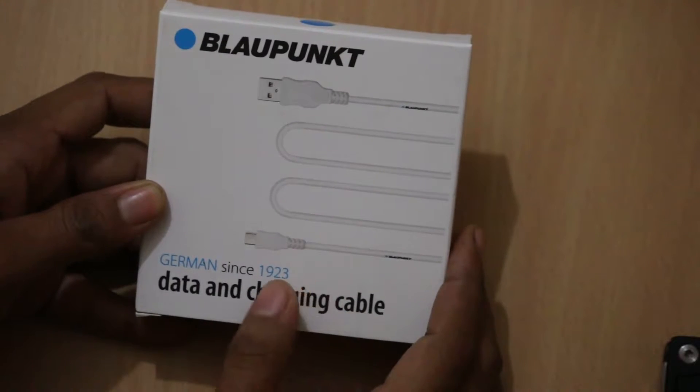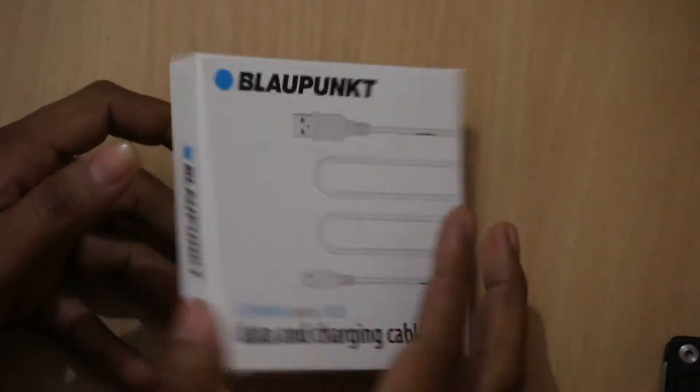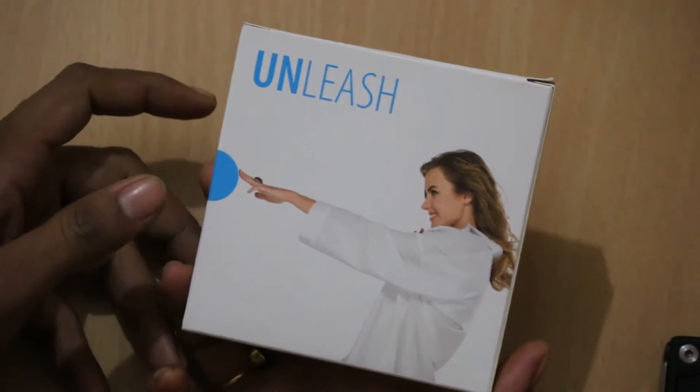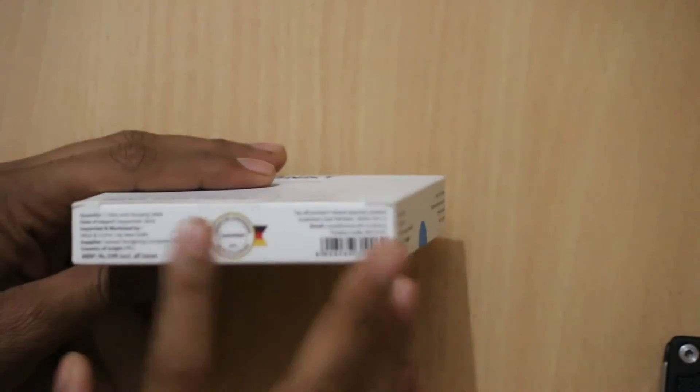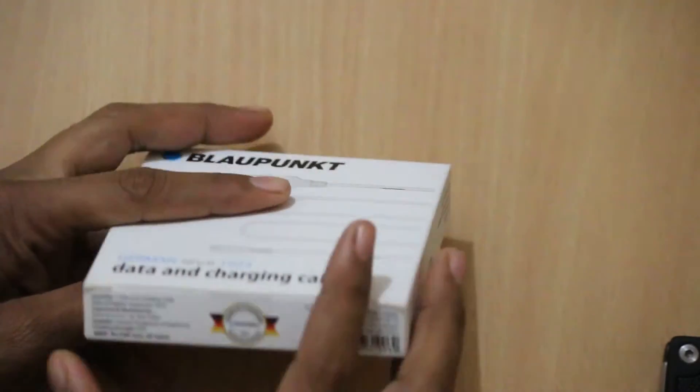Blancpott is a German-based manufacturer and you can easily find the details on the box. Apart from this, on the other side you will find 'Unleash the Power' and there are some minor details which you can find there as well.